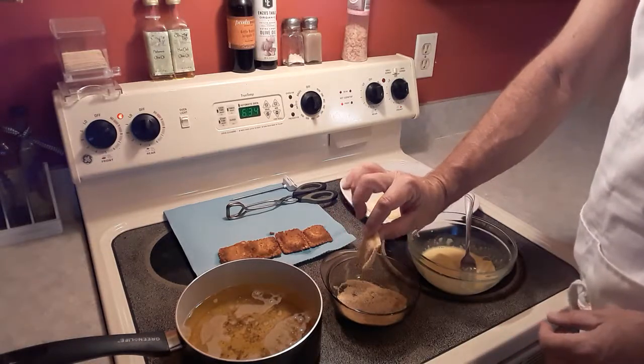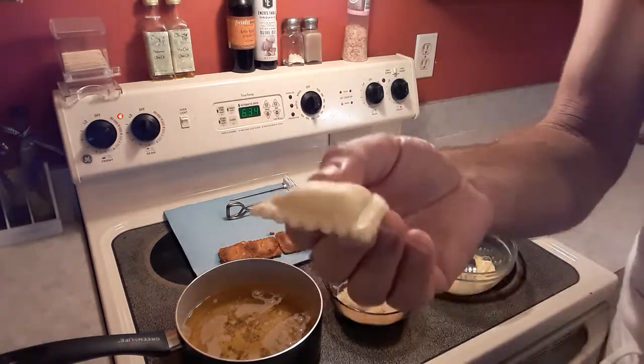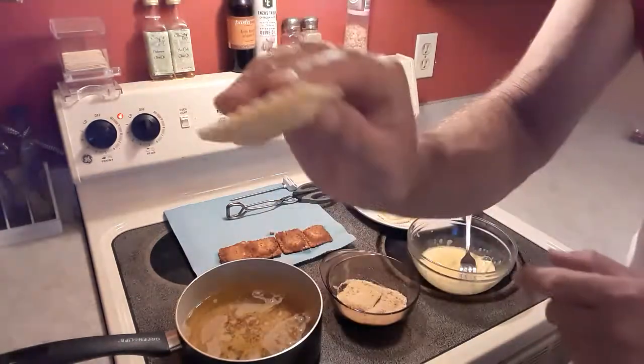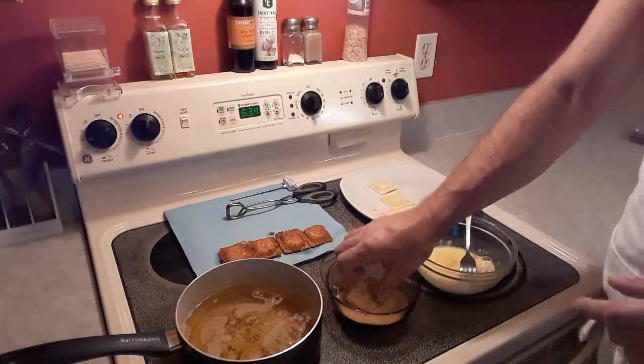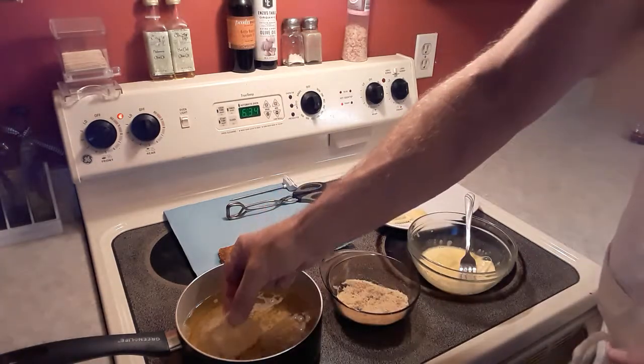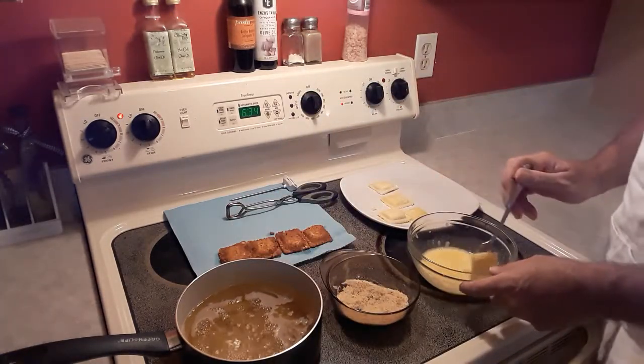Now when you drop it in the fryer — here's your ravioli, it's got that little bulge on top. Put that bulge side down. I'll show you why in a second. Drop these in at 350 degrees. Now these are only going to take about a minute to cook.